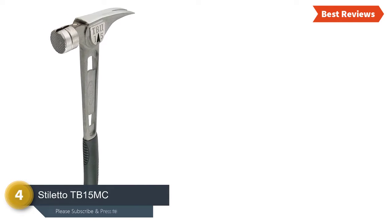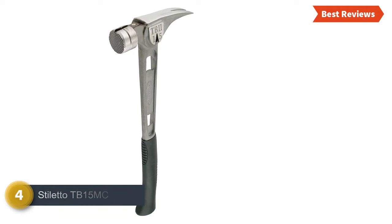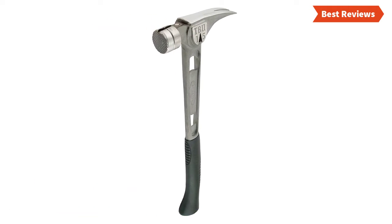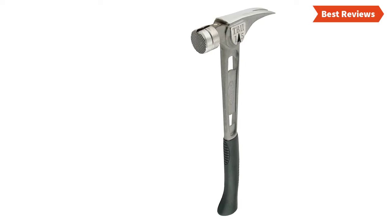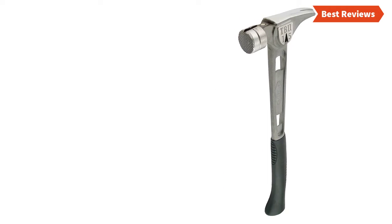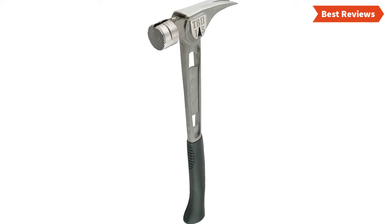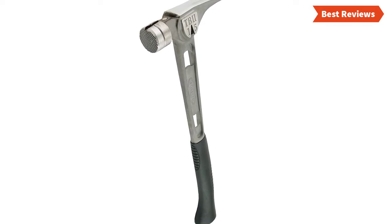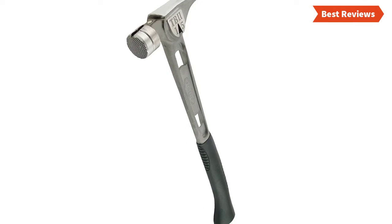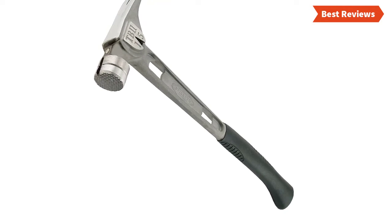Number four on our list is the Stiletto TB15 MC. With an excellent build quality, this is a perfect hammer for versatile use. The best thing is the high level of driving power. Its tough construction is really durable and provides a long-lasting lifespan. It is stronger and lighter than other hammers, and offers 10 times less recoil shock than steel. This hammer is a nice combination of lightweight durability, value for money, and giftable design.